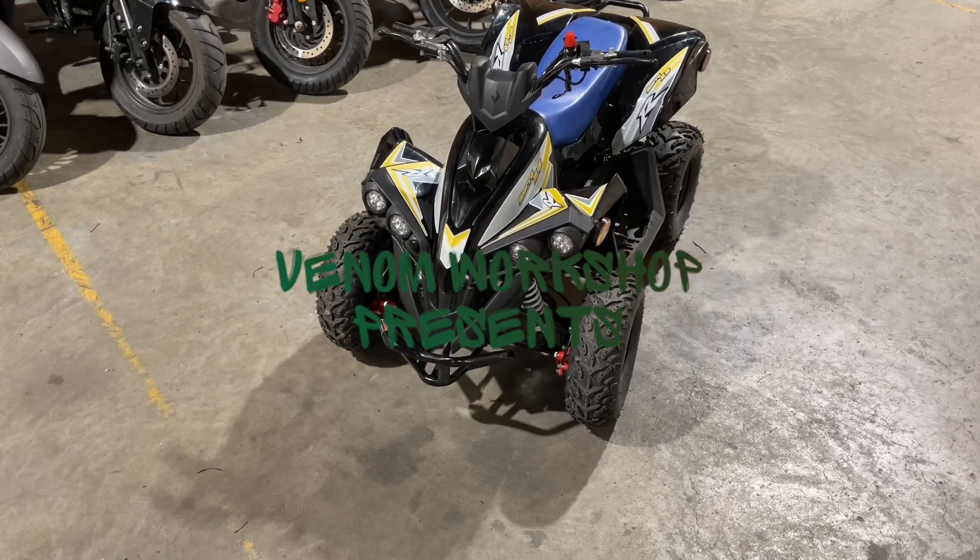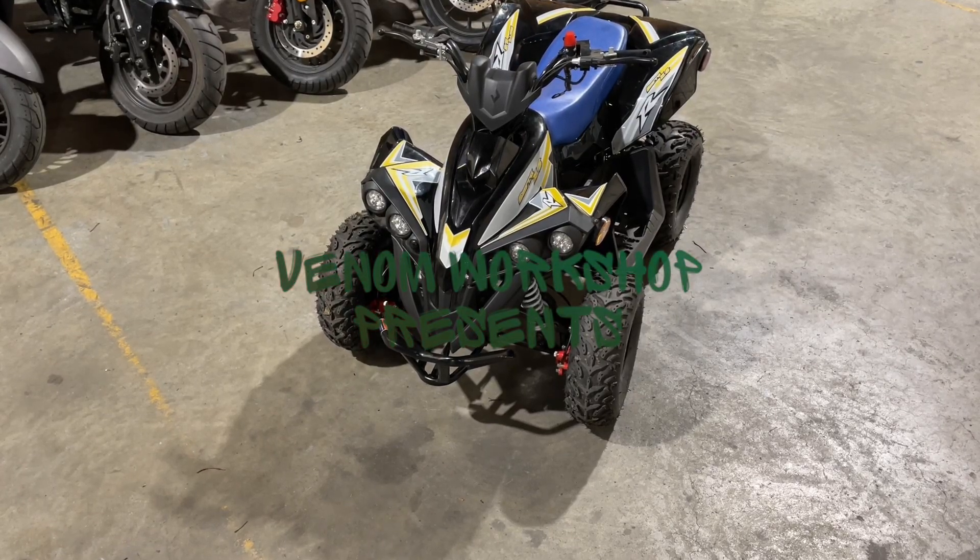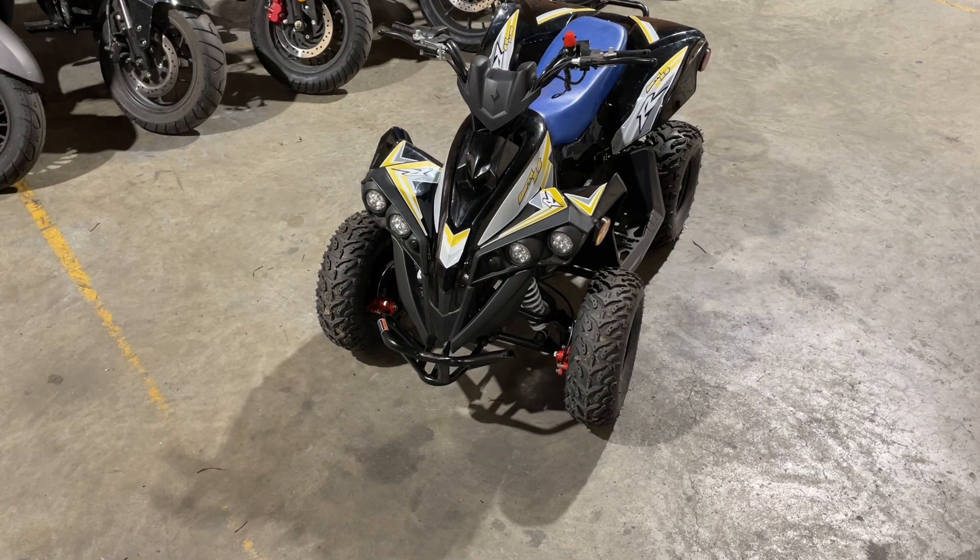Welcome back to the Venom Workshop. Today I'm going to show you how to change the front tire on this 1,000 watt E-Racer. This is the American version, so if you're looking and thinking this doesn't look like your 1,000 watt, that's why. I'm going to show you how to take the front tire off and change it, and we're going to get started right away.